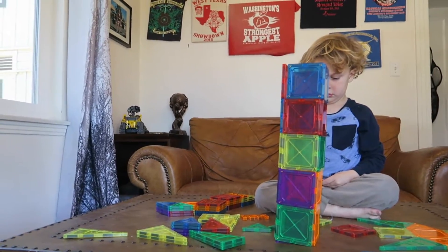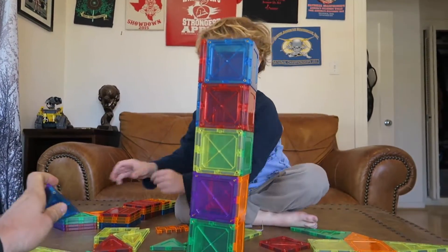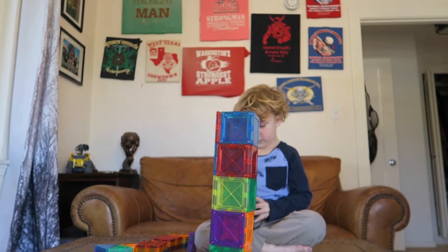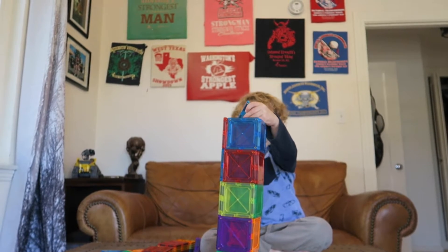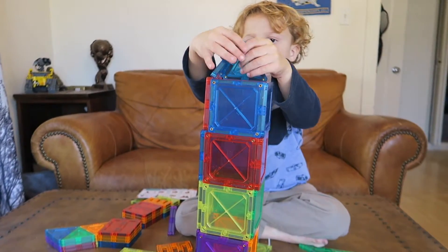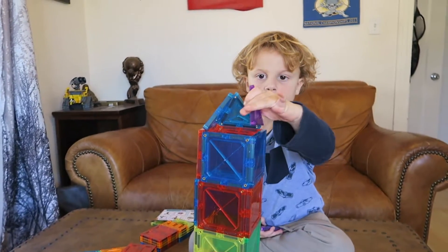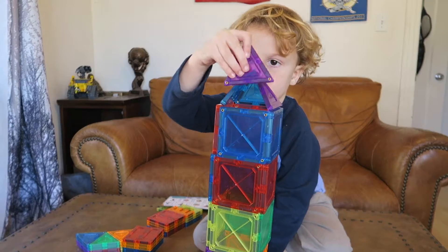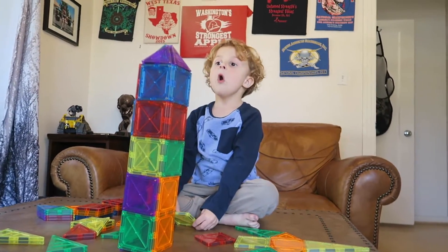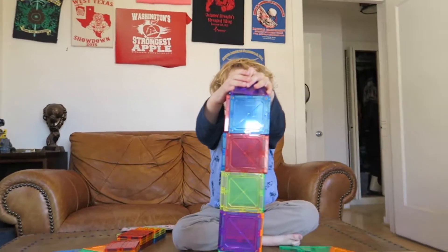That's a good job! Maybe let's put a crown on it with these pieces — maybe a point. What do you think? Put them all around. Yep, there you go! One more. Look at that, buddy — that's a good one! You can crush it.